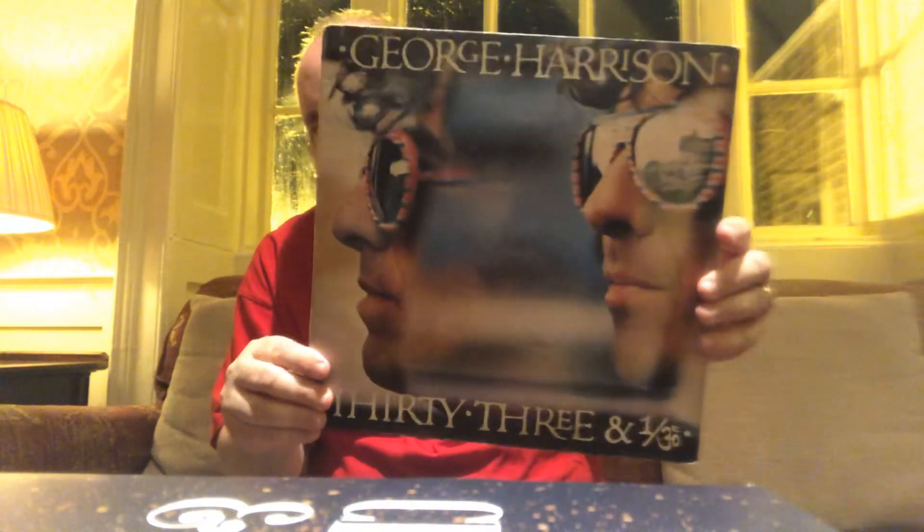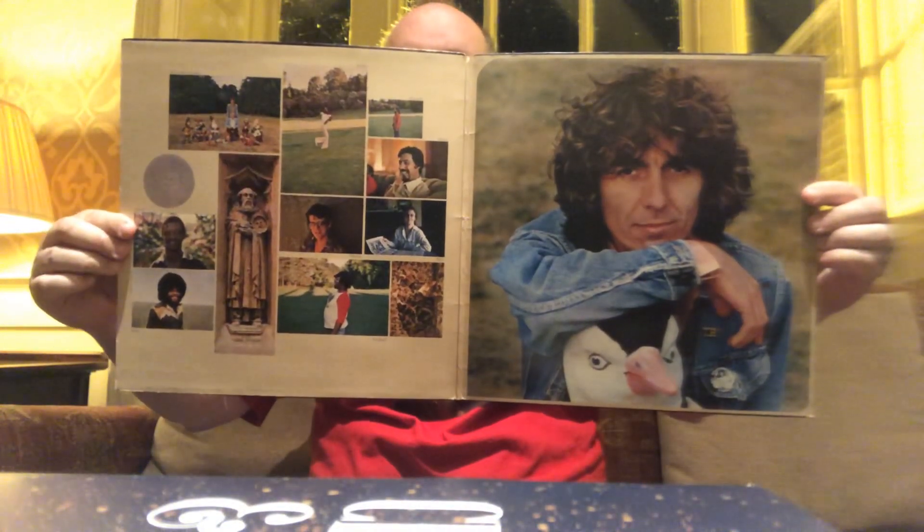I was really happy to get this one: George Harrison's '33 and 1/3,' which I think is an underrated album. A lot of people kind of bypass it, but it's got some great songs and several good promo videos. It has the original insert and it's a UK pressing. 'Crackerbox Palace' is probably within my top four George Harrison songs — I love that song. The record is in very nice, very good shape — just an excellent album.